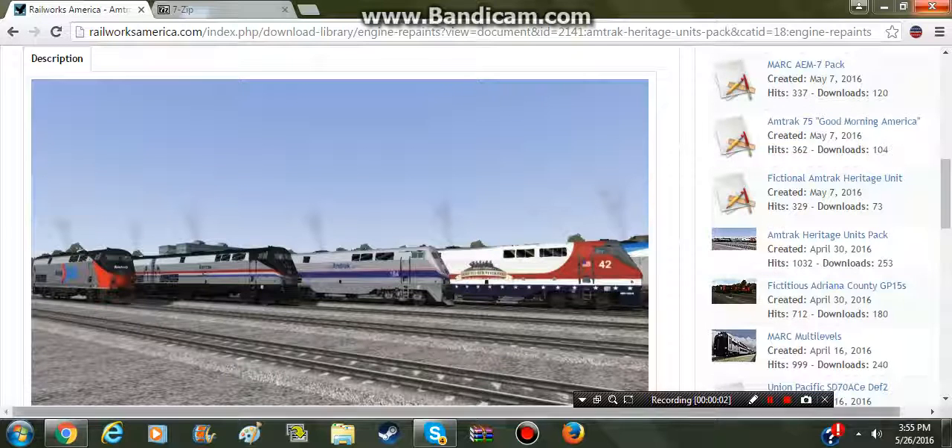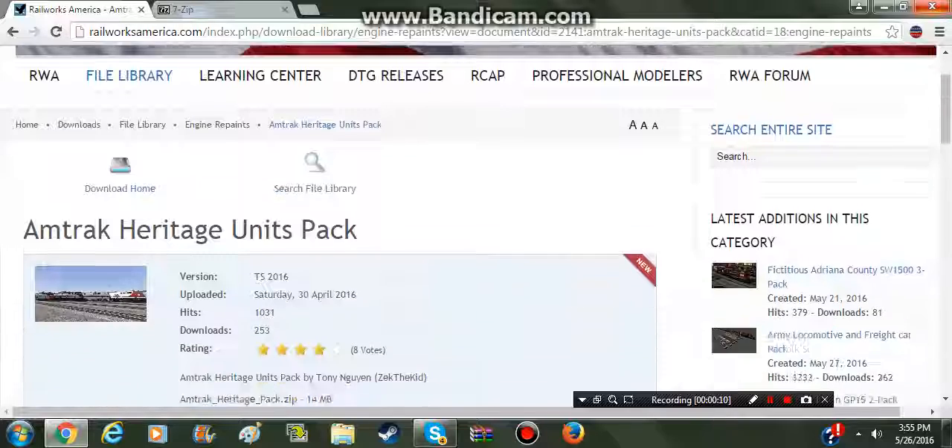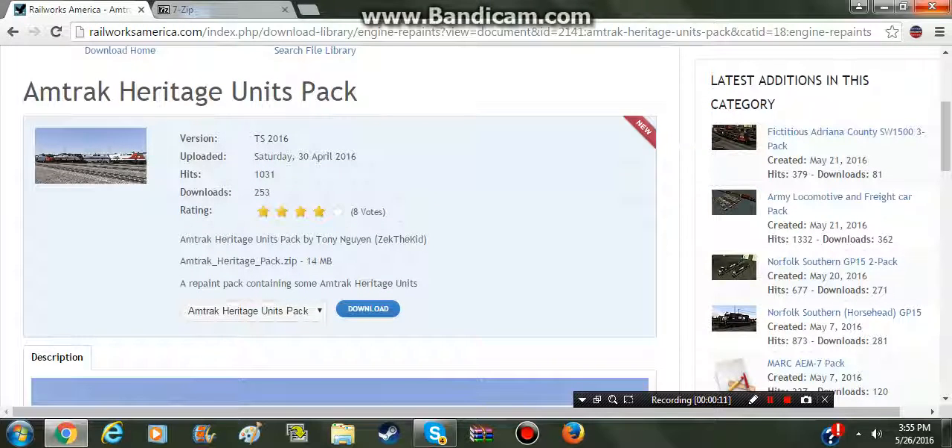Hello everybody, it's Illinois Ralph Van 1630. Today we're going to be doing a quick video on how to install pretty much repaints for Train Simulator 2016. We'll be doing one where we have to drop files in - the harder repaints to install - and some of the easier ones.